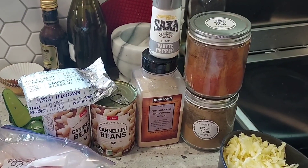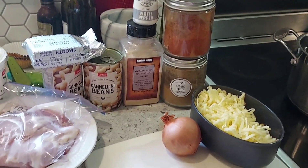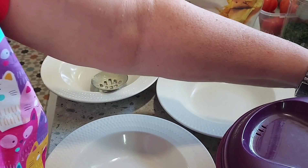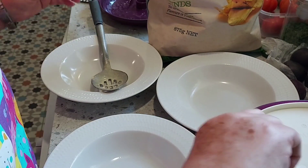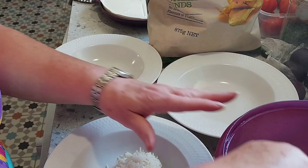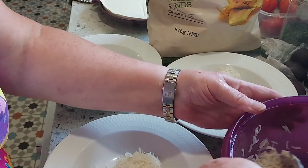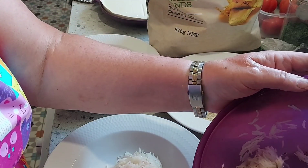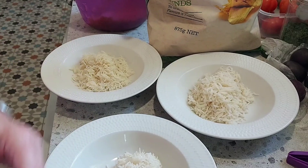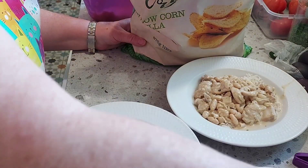For dinner we had white chicken chili. I used some chicken from the freezer, some cream cheese and grated cheese from the fridge, cannellini beans from the pantry, and spices and rice and corn chips — so I actually got through quite a few things. I mixed up the chili and popped the rice in the microwave in my Tupperware rice cooker, which I absolutely love. I just popped some rice into the bowls, topped it with the white chili, and put some corn chips on the side. That was dinner for day two.